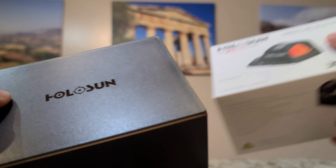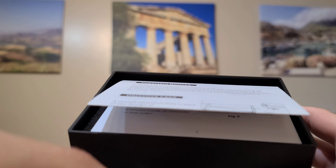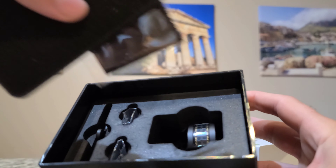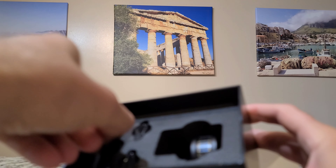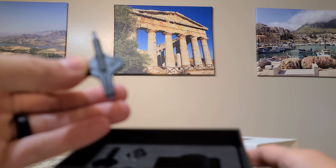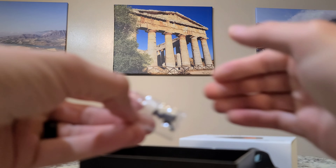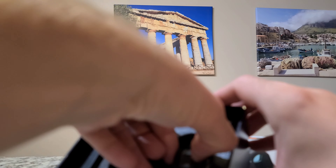Let's open it up and show you guys what I'm talking about. It comes with some manuals, a little wiping cloth, a multi-tool, and a bunch of extra screws to install. And here it is.